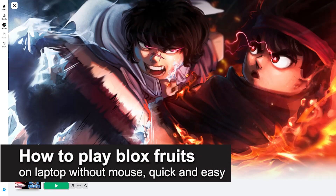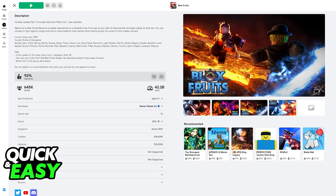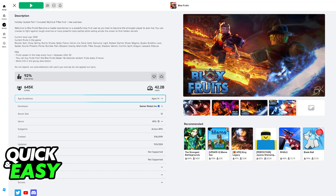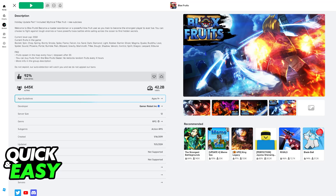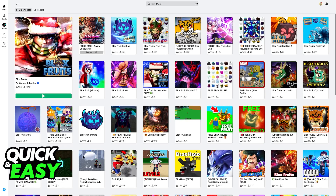In this video, I'm going to teach you how to play Bloxfruits on laptop without a mouse. It's a very easy process, so make sure to follow along. While it is possible to play Bloxfruits on any platform without using a mouse, you will need some sort of controller in order to navigate through all of the menus and actually join the experience.